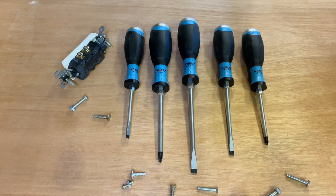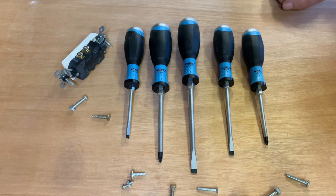What do you want in a screwdriver? Hello everybody, I am Robert the Tool Junkie, and today I am in the shop with a set here by Hazit.